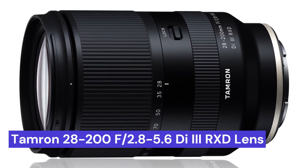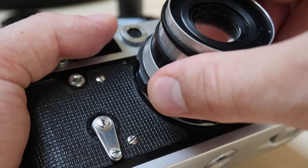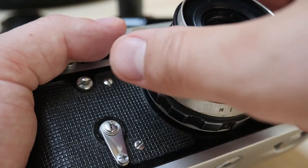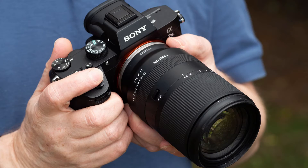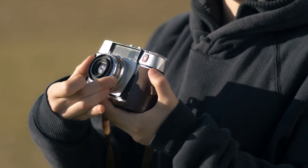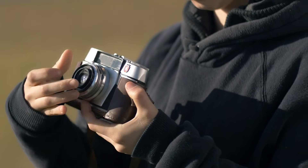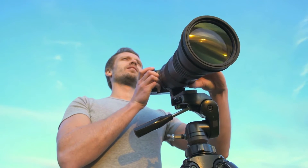Our first choice is the Tamron 28-200mm f2.8-5.6 Di III RXD. This is a great option for Sony mirrorless cameras. This all-in-one zoom lens covers a wide range of focal lengths, from 28mm wide-angle to 200mm telephoto. It has a fast maximum aperture of f2.8, making it ideal for low-light shooting and capturing fast-moving subjects.